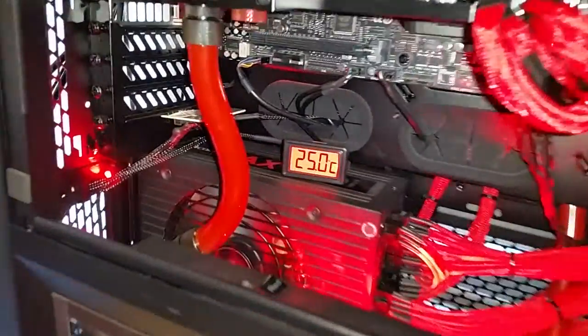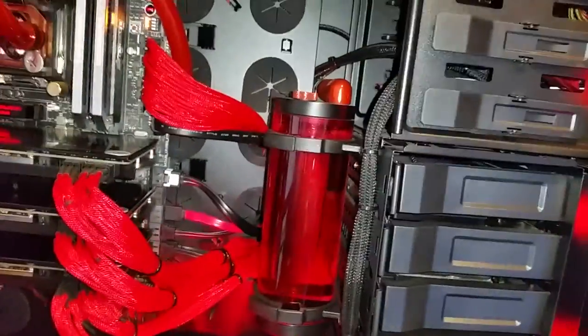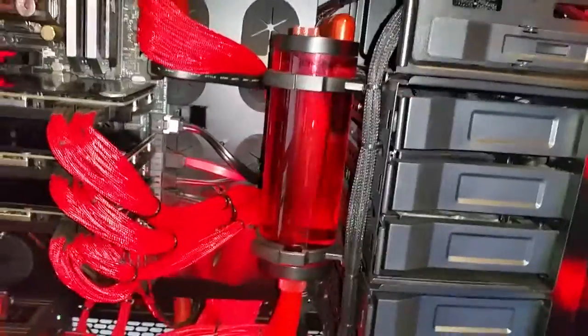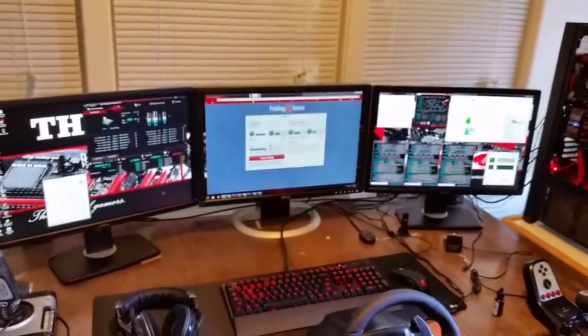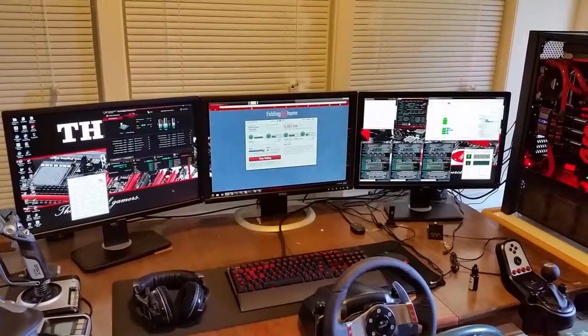There's a little temperature sensor down there telling me the temperature of the liquid. There's a reservoir which I'm going to upgrade — going to put a bigger one in, a 250mm instead of the current 150mm. And this is all running on three 24-inch monitors with NVIDIA Surround.